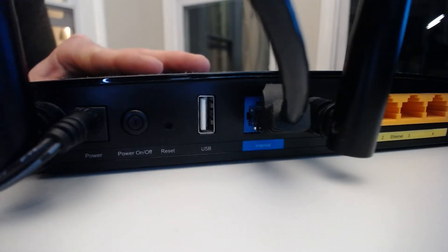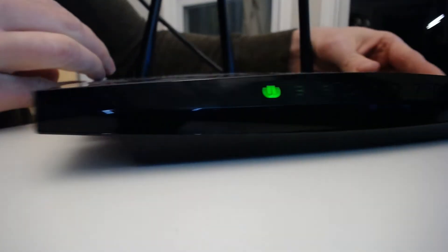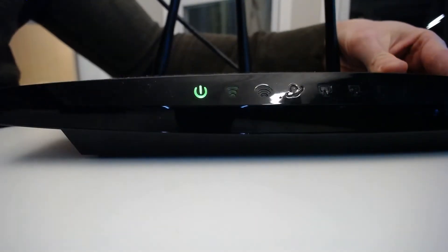It's been about 30 seconds now — let's press this button. The router is now powered on and it will go through its restart and reboot process. That's the first way to restart your router. As you can see, it's still booting up here.